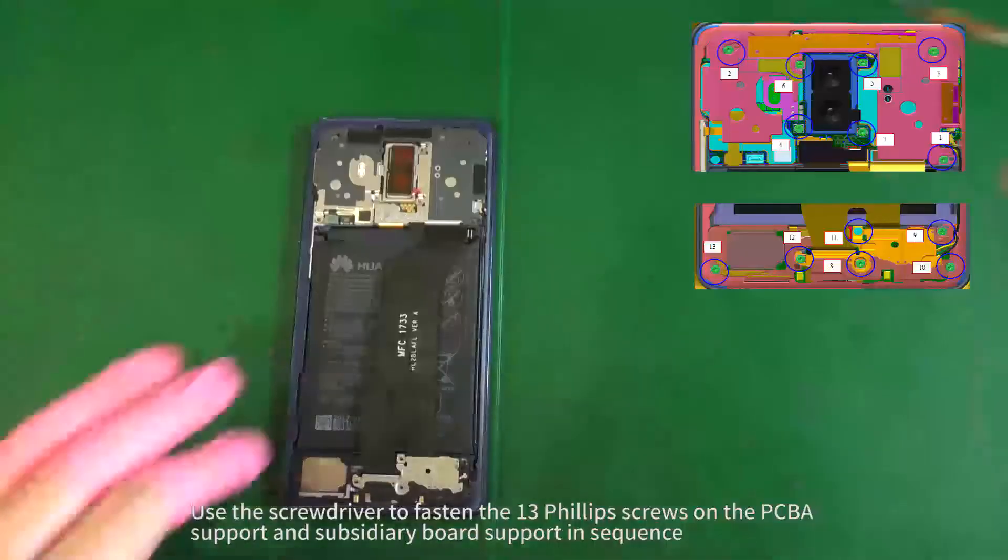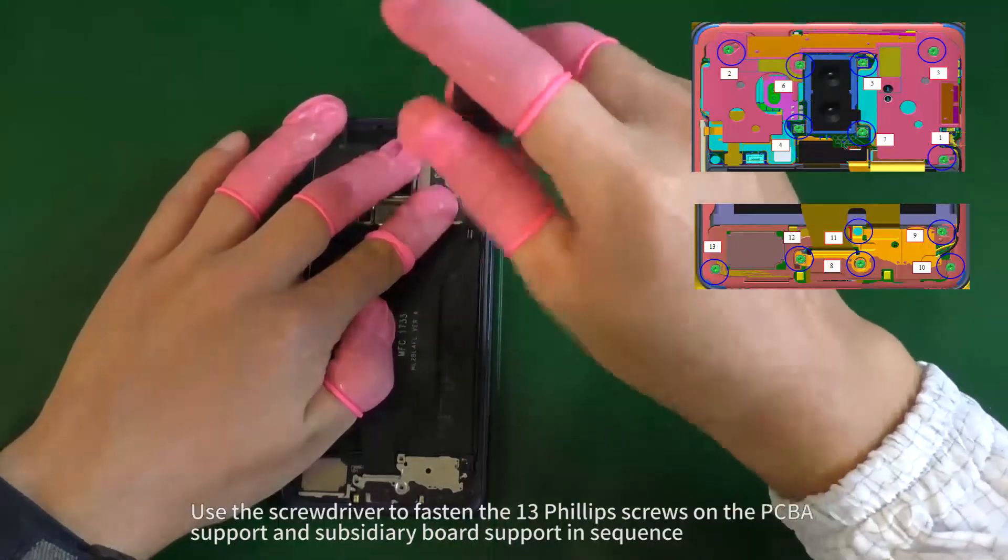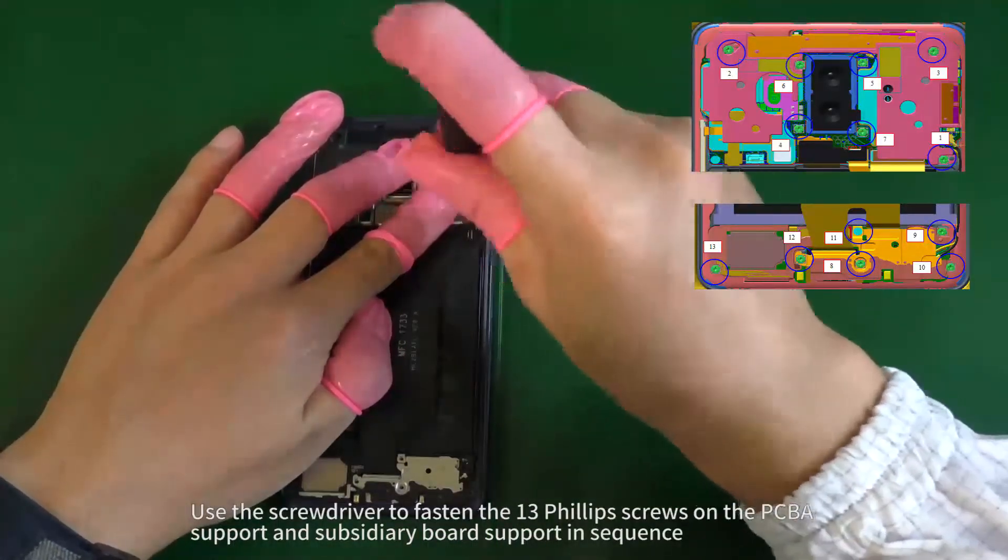Use the screwdriver to fasten the 13 Phillips screws on the PCBA support and subsidiary board support in sequence.